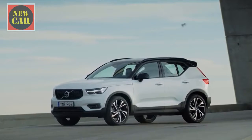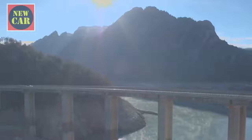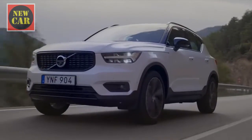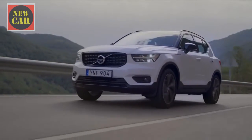The XC40 is being launched with a range of two diesel engines, badged the D3 and D4, and three petrols: T3, T4 and T5. All of the engines are four-cylinder turbocharged units, with the exception of the T3, which is a new three-cylinder motor. Within the next couple of years, we're also likely to see plug-in hybrid and pure electric versions of the car as part of Volvo's push towards electrification.